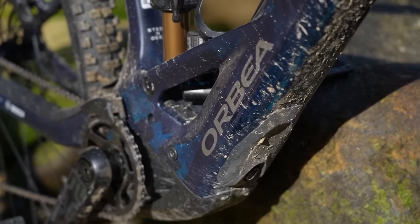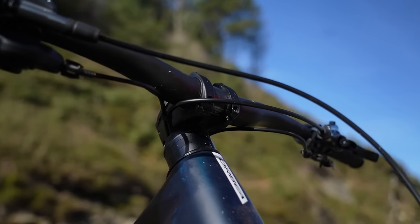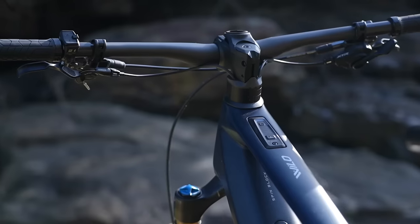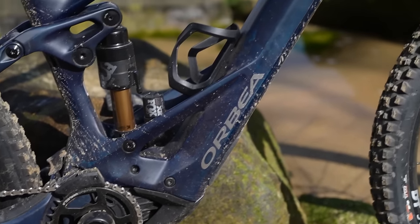Orbea don't sell the Wild frame-only, nor frame with motor. However, everything on the Rise or the Wild at M10 spec or above can be personalized — you can get it custom colored as standard with the MyO configurator. With Orbea you can also spec out stem length, bar width, crank length, dropper post options, and some flexibility on tires and brakes. So you can spec out something pretty close to a dream build with the Wild. Check out Orbea.com.